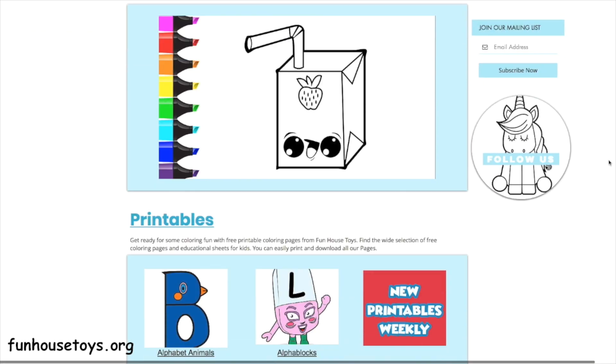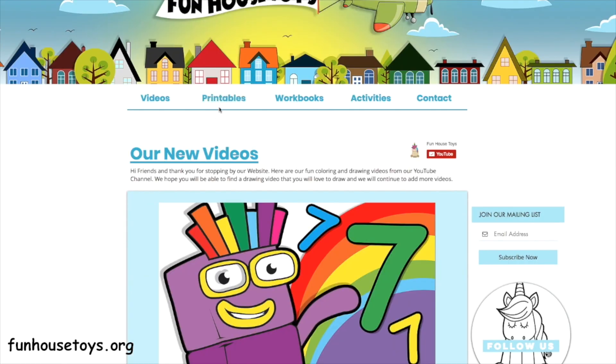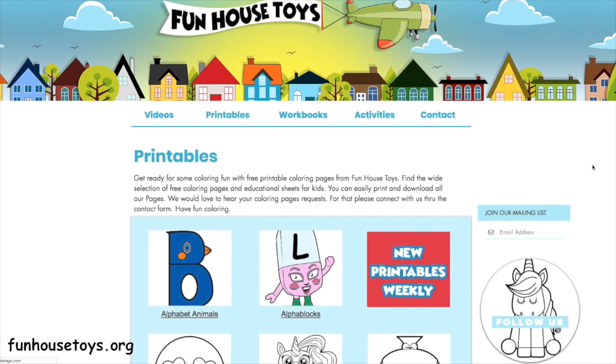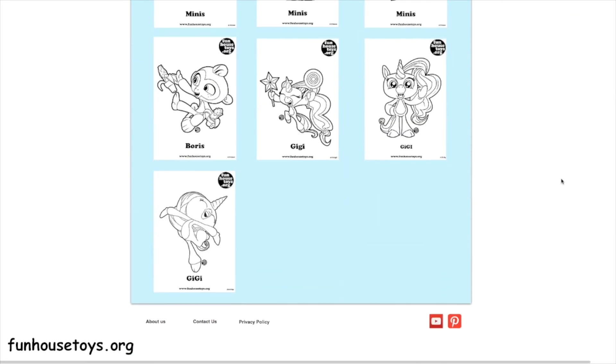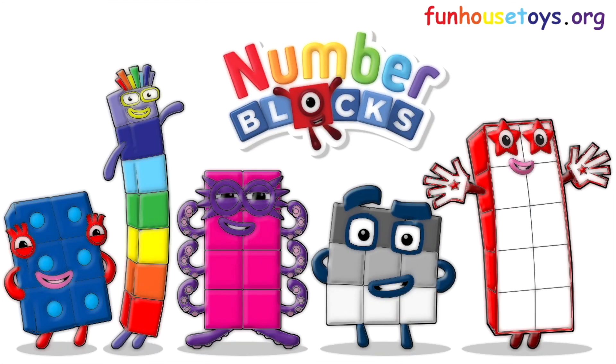If you would like to color with me, don't forget to visit our website, funhousetoys.org for fun printable coloring pages. If you liked the video, don't forget to click the like button and subscribe for more videos. Don't forget to click the bell below for notifications.